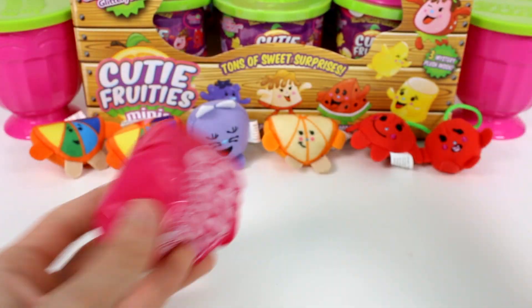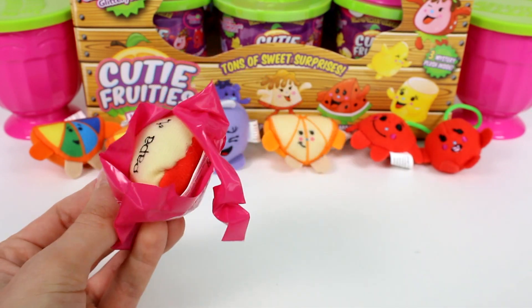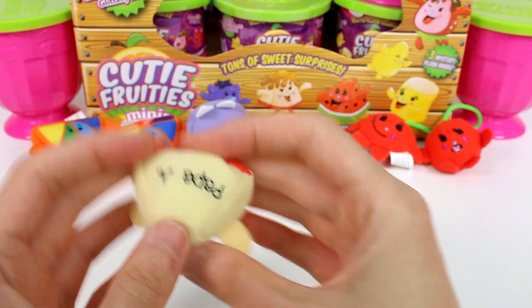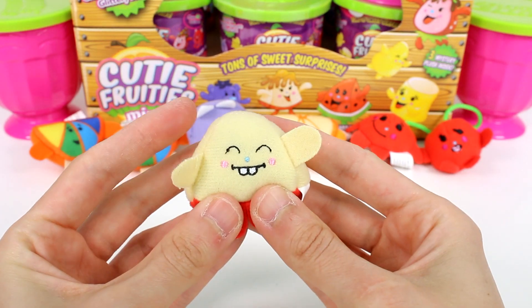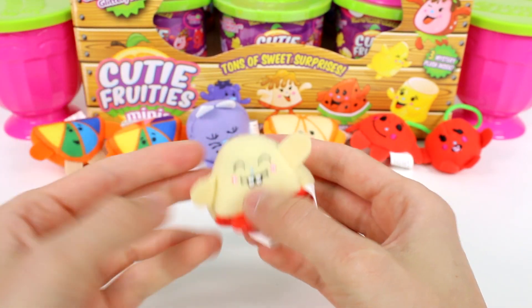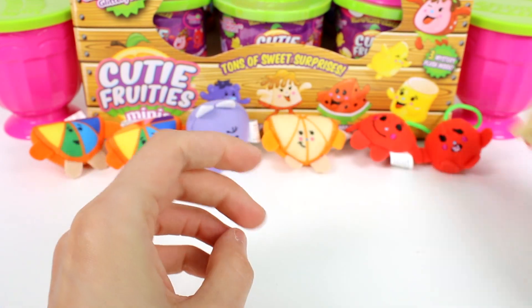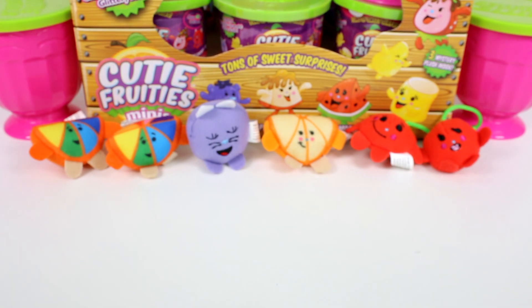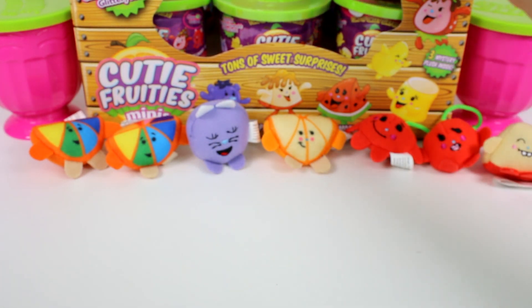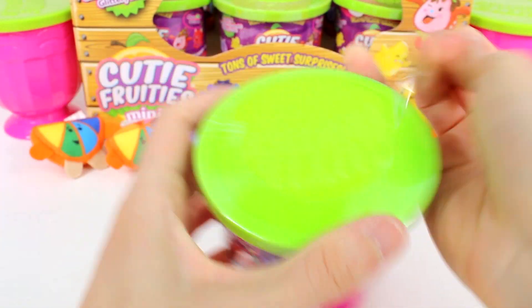We have this mystery one — it's an apple slice! This is Papa Apple. Look at his little teeth, he's all embroidered. The oranges have been printed — their names and faces — and then the rest of them have been embroidered. I love the embroidery on this one, so cute. This one definitely smells. I'm wondering if the one in the bag is the only one that smells and it just kind of seeps out onto the other ones.